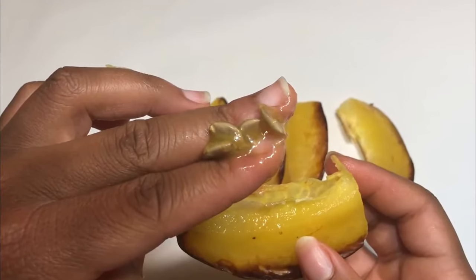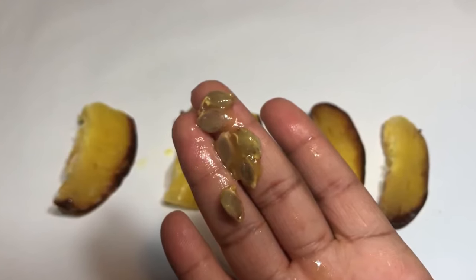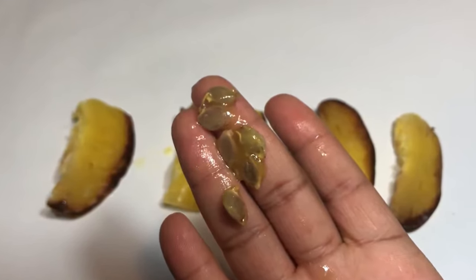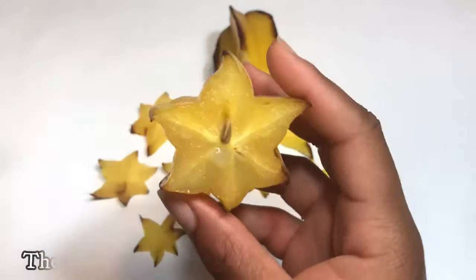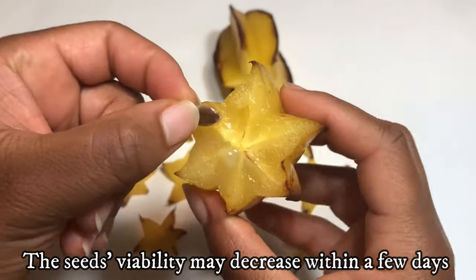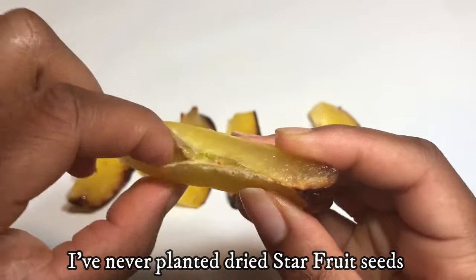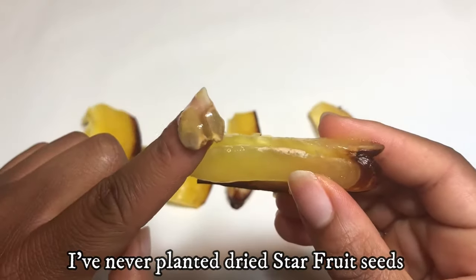Rinse off and remove any flesh or membranes from the seeds. Cleaning the seeds will improve germination and will prevent the soil from getting moldy. Prepare to plant the seeds immediately after extracting them from the fruit, or store them in water until you plant them. The seeds will lose viability over time and if they dry out.